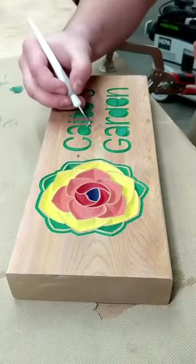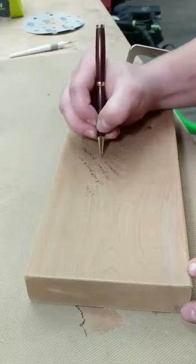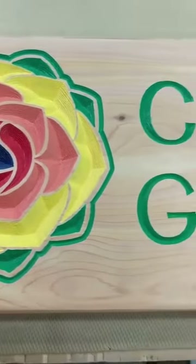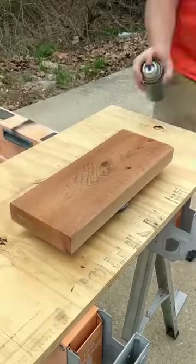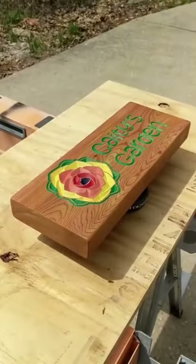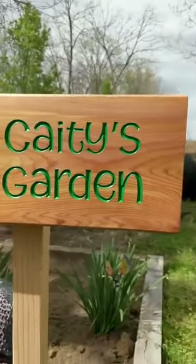I use a little hook weeding tool — we also sell that on our website — to help pull the mask off. Just writing a message on the back for my daughter, and this is what it looks like without finish. Really happy with how this turned out. I've never done a five color sign or even a three color sign before, and couldn't be happier with how it turned out. I'm using Helmspar Urethane — it's an outdoor finish on this piece — and it gives a really nice look. Super happy with how this came out.